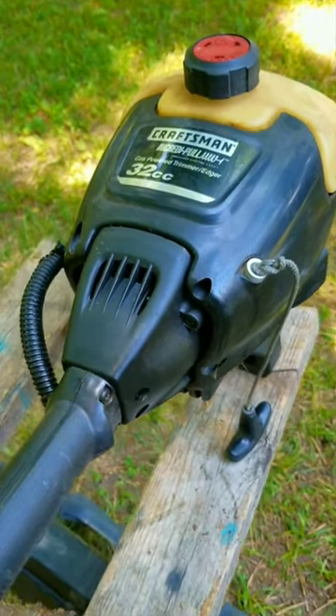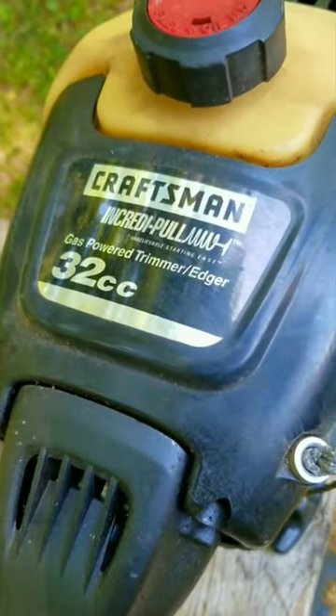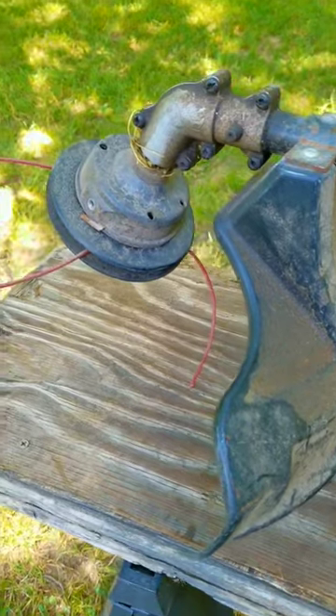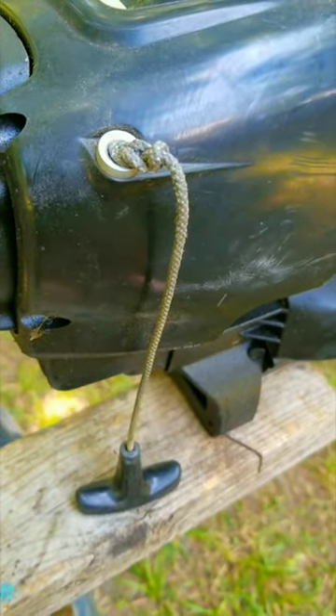This Craftsman trimmer has one of the most powerful engines I've ever worked on, and it's pretty clear why that is. The problem with it is that it hasn't been used in quite some time, and I need to get it working again. However, there's one glaring issue with it, and that's the pull rope. It doesn't want to retract back into the cover, so using it to try to start the engine is really tough.